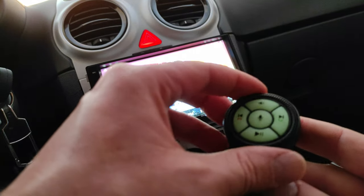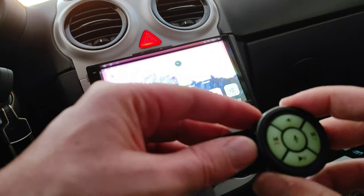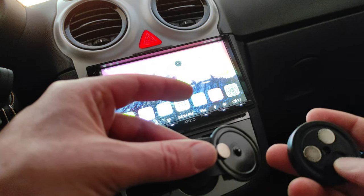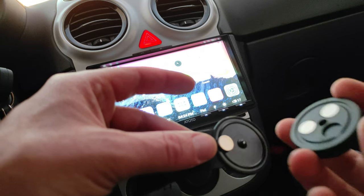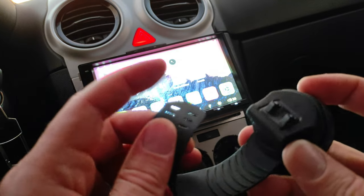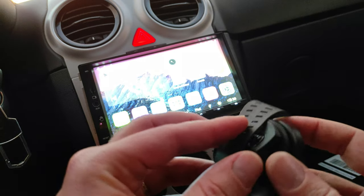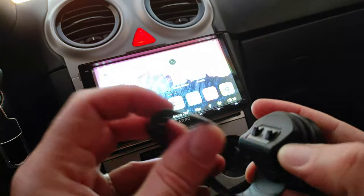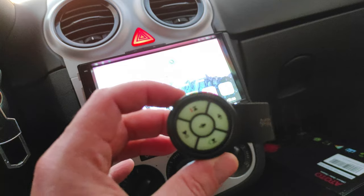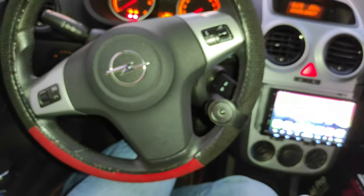Lo potete utilizzare appeso al volante oppure come telecomandino wireless. L'unica pecca è che il magnete me l'hanno mandato staccato, quindi lo devo andare a incollare sul dispositivo. Questo verrà agganciato sul nostro volante: questa sorta di cerniera verrà agganciata su queste due sporgenze e terrà saldo il dispositivo sul volante.